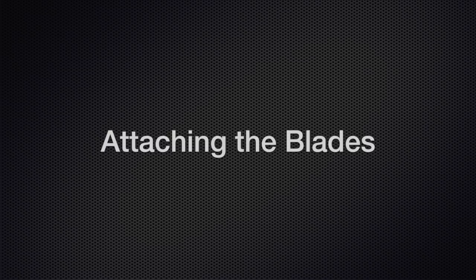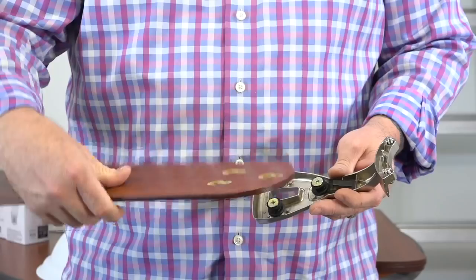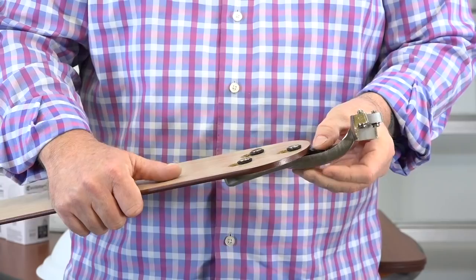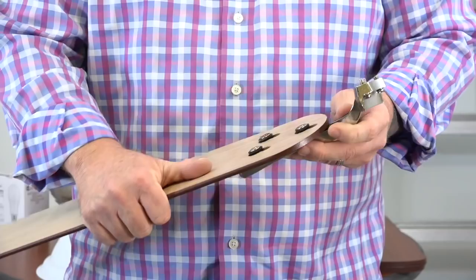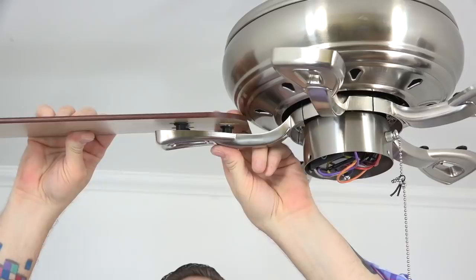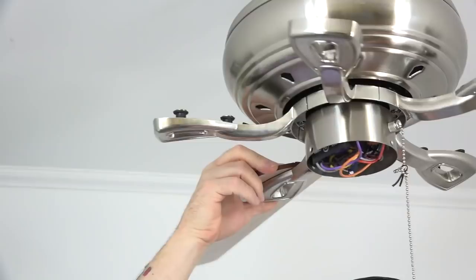This fan features quick-install blades for easy installation. The blades are reversible — choose the finish you want and make sure that finish is facing towards the floor. Then align the keyhole slots of the blade with the grommets on the blade arm, press down and pull away from the fan to lock the blade in place. There's a locking mechanism that'll snap in place when the blade is properly seated. Make sure the locking mechanism snaps in place to confirm the blades are secure. Repeat this process for the four remaining blades.